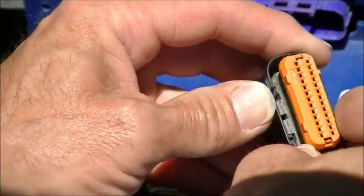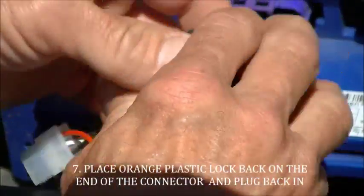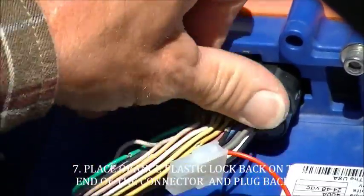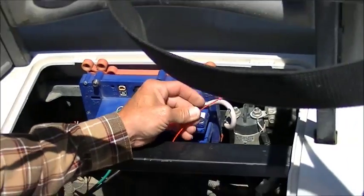Put the orange connector back in the connector shell and plug it back in. The red wire goes to the positive solenoid control wire.